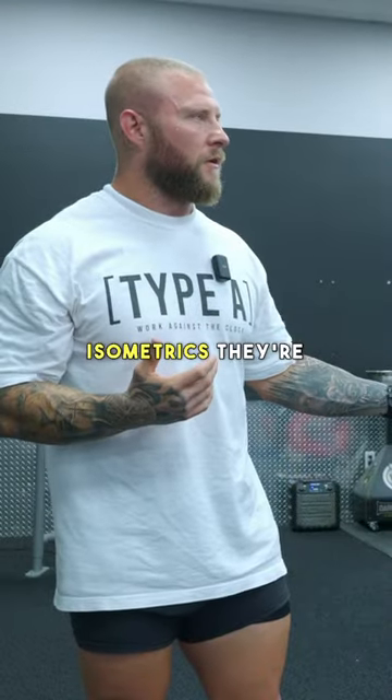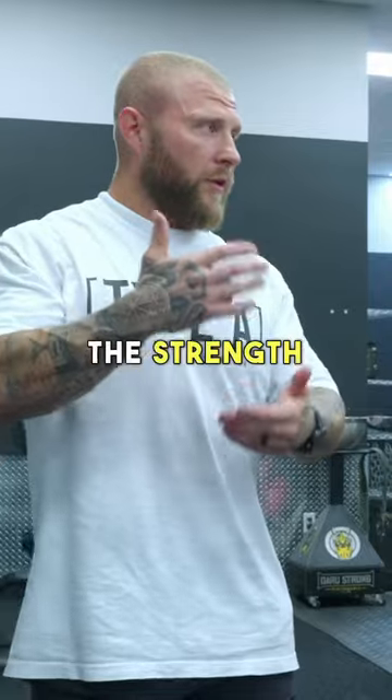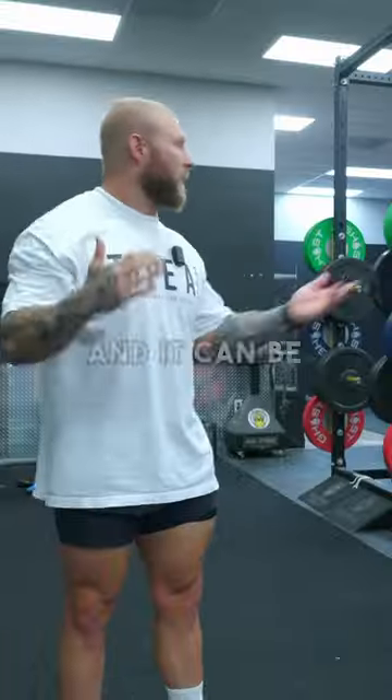So help them do overcoming isometrics. They're not going to be at risk for injury. You can load them in any position, and the degrees of tension and the strength that they're going to get is 15 to 30 degrees from whatever position they need to be in. And it can be specific.